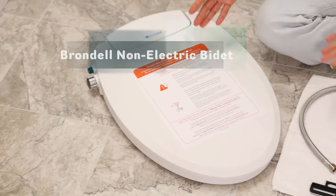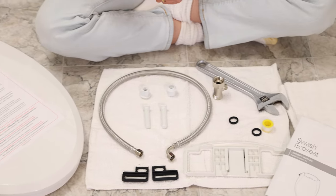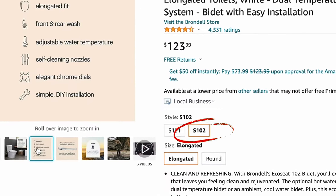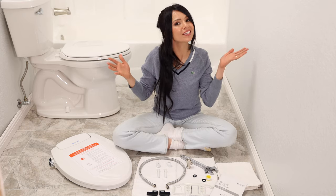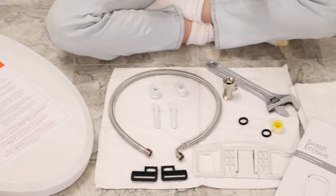This is the Brondell Swash non-electric bidet seat, model 101. It only uses cold water. With the 102 model you can control the temperature, so if that interests you I'll leave links to both in the description box below. This is everything that came in the box — and it's everything you need to install it.